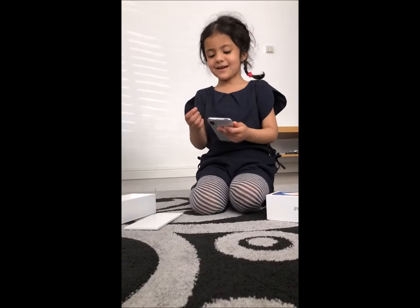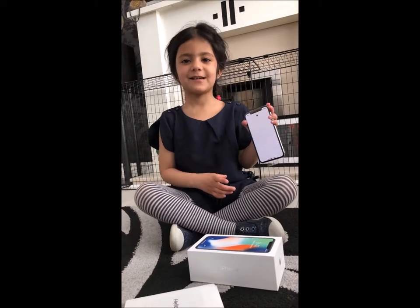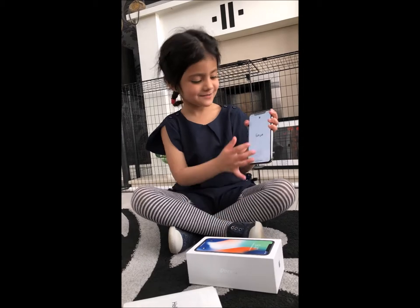I'm going to set up the phone and then I'll show you it. So it's done. Let's dive into it.